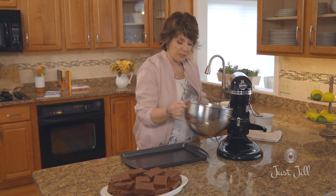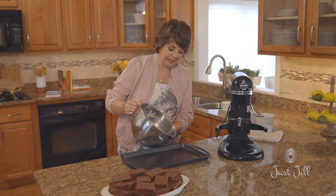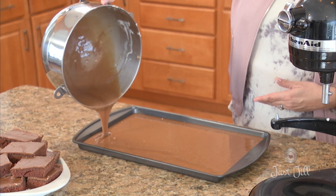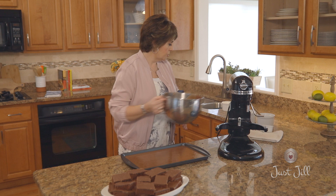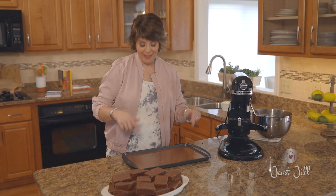Once the cake batter is all mixed up — it's a pretty liquid batter — you pour it into a sheet pan, hence the Texas sheet cake. This is a jelly roll pan and you need to grease it, but a spray works too. Here's a little trick my grandmother taught me: always do a couple drops on your counter to take care of any air bubbles. Then put it in the oven at 350 degrees for about 20 to 25 minutes. If you have a convection oven, keep an eye on it around 15 minutes.